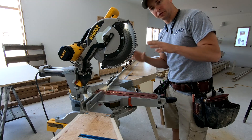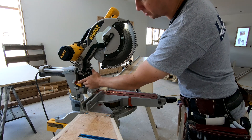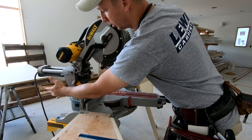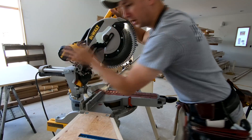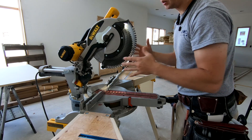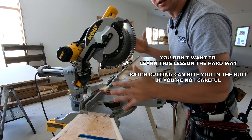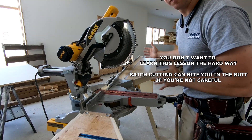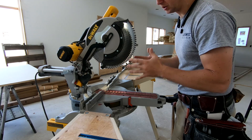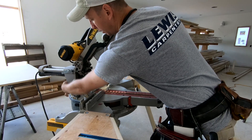Anytime you've transported your saw, picked it up, or moved it around, always go back and check your bevel to make sure it's on zero. Not only by eye — I'll actually loosen the bevel, tilt it over, and re-engage that stop to make sure I'm cutting perfectly square. It would be a very rookie mistake to have this saw bump even one degree in transit, then go and cut 50 pieces of casing that are all off one degree on the bevel and not lining up. So as a habit, always check this, knock it over, engage that stop again, and tighten it up.